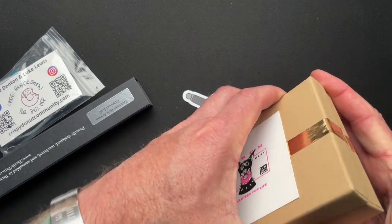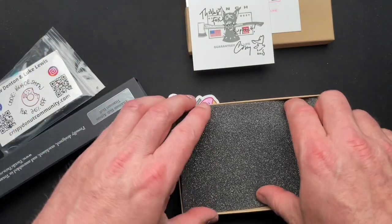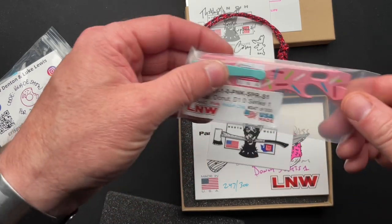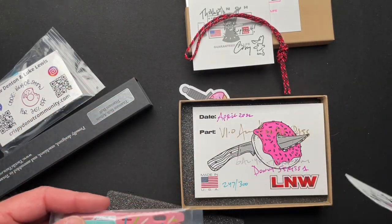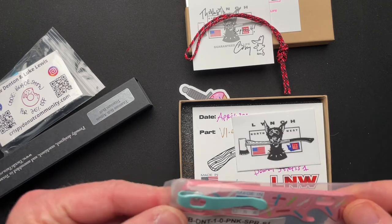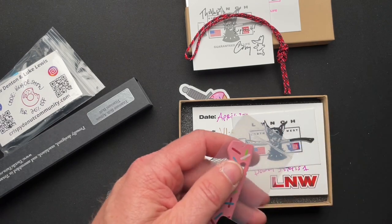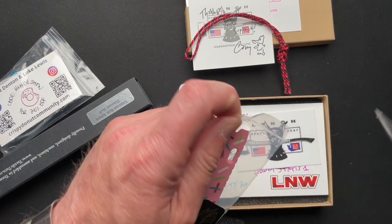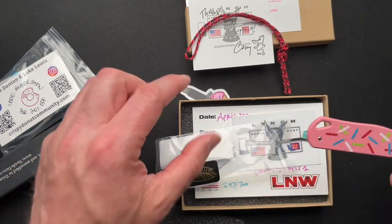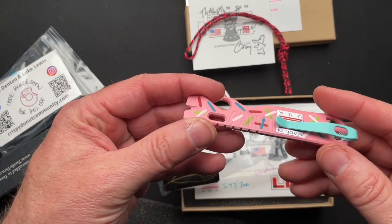It comes with a lanyard — number 247 out of 300, so it's got to be worth more than I paid for it. It's still in the plastic. I'll take it out of the plastic because if somebody buys it, they're going to see that I opened it. This is the Lynch All Access, I think they call it, in the Donut motif.